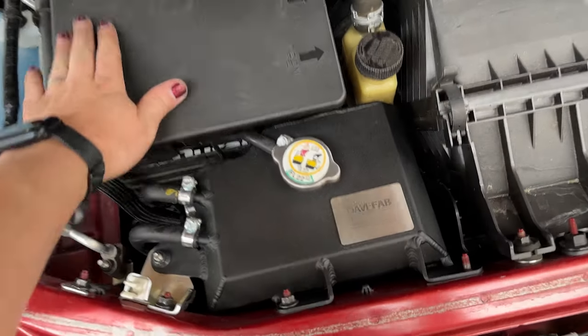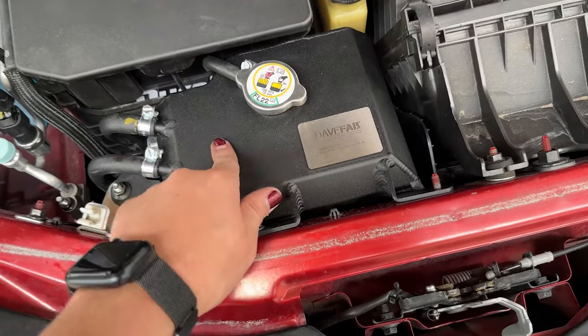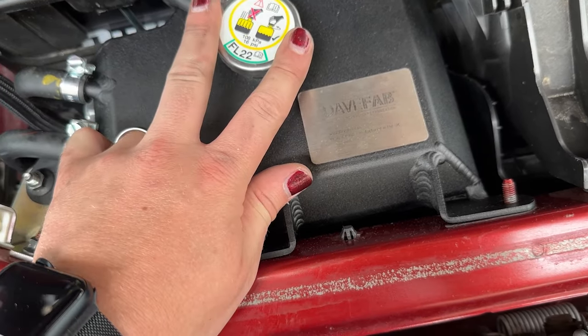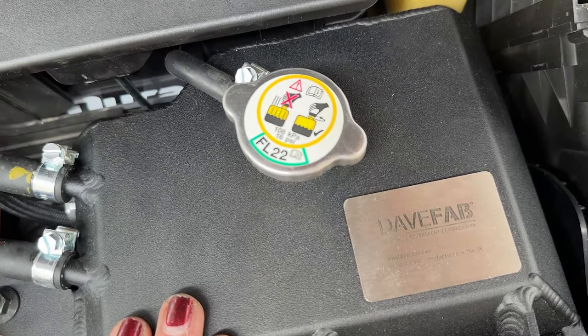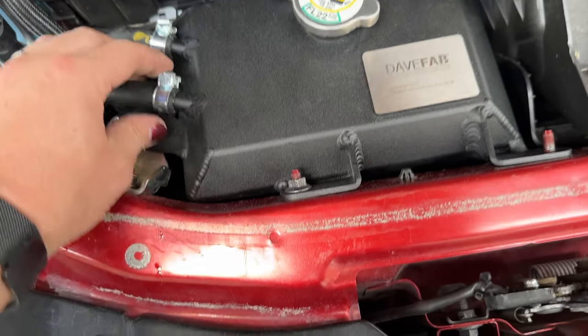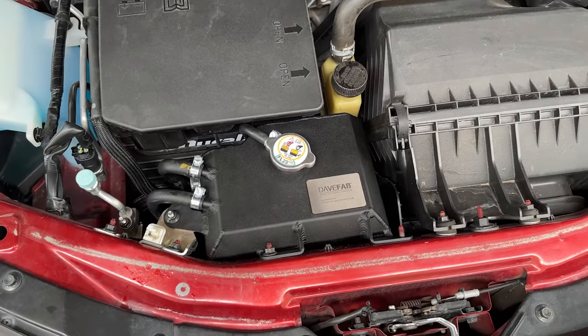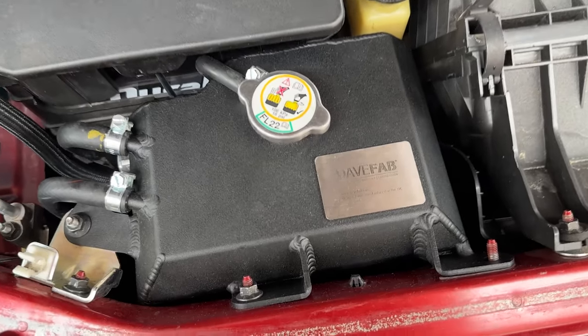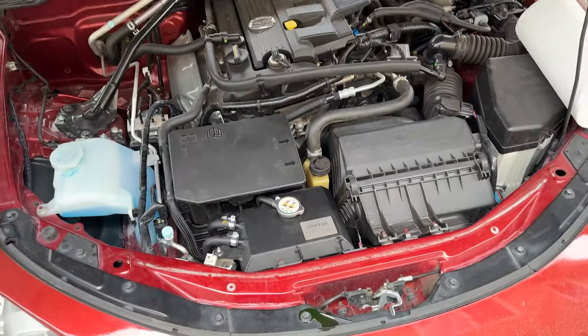All right, it's all installed. Put the dirty battery cover back on. The Dave Fab one specifically does retain the factory Mazda cap, so make sure you save that and put it on. It's all in — a little longer than I thought since I was filming, but it took about 30 minutes.